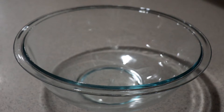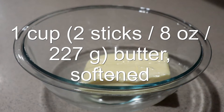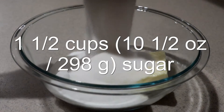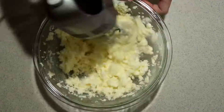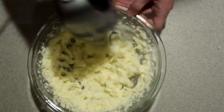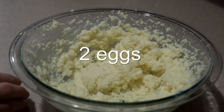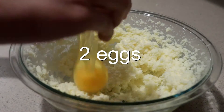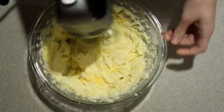To make the dough, in a large bowl add in the softened butter and sugar and beat them with an electric mixer on high speed until they're smooth. Then add in the eggs one at a time, mixing really well after adding each one.